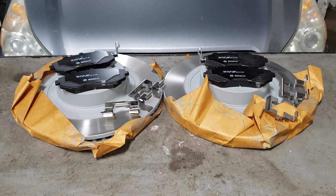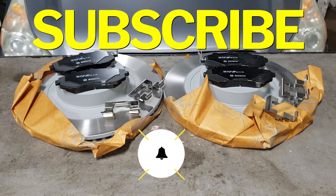Before we get started with today's video, do me a big favor — hit that subscribe button as well as the notification bell so you never miss one of my new videos.